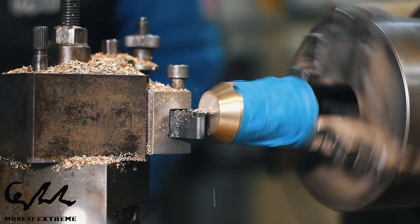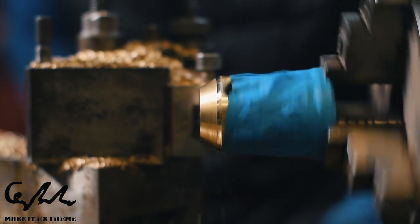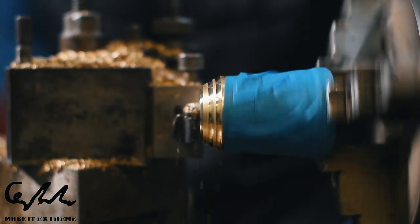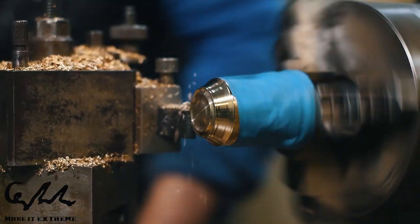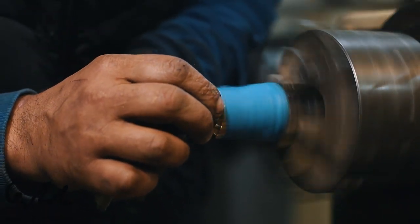If you want to press the bell icon, there is no cost. Let's click the bell icon — everybody click the bell icon and press it.